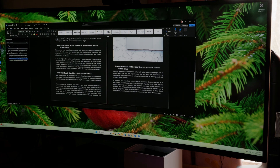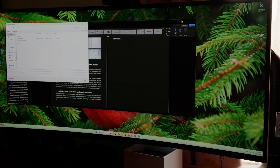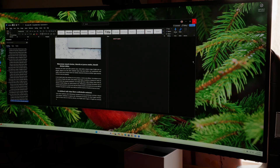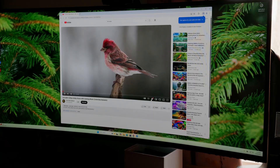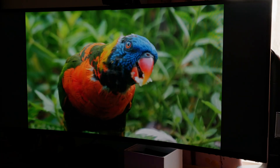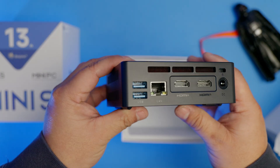Who is this computer for? It's perfect for those who need to do schoolwork, write papers, do research, or handle productivity tasks like Word documents and PDFs. You could even put it in a conference room for Zoom or Teams meetings — especially because of the small form factor, you can easily hide it behind a TV. You'll have a smooth experience browsing the web, running your business, or watching 4K videos. Personally, I like how small it is, and it goes great next to my networking equipment — I can remote into it without needing a monitor connected.